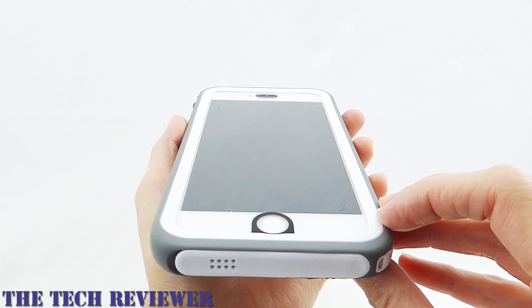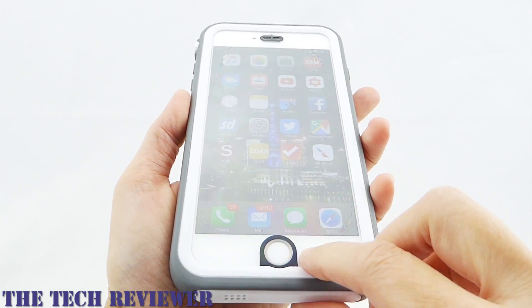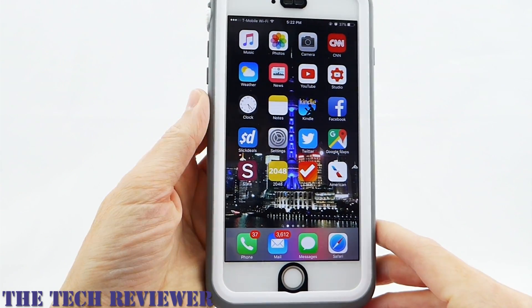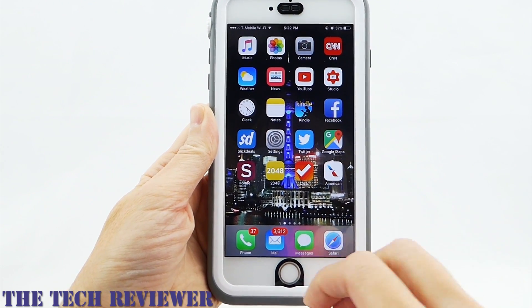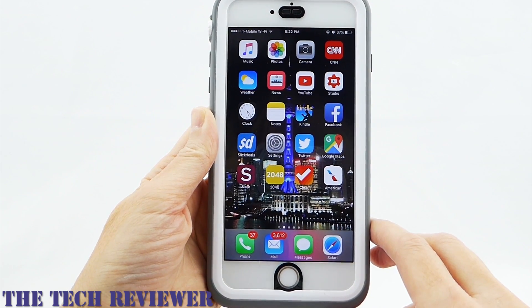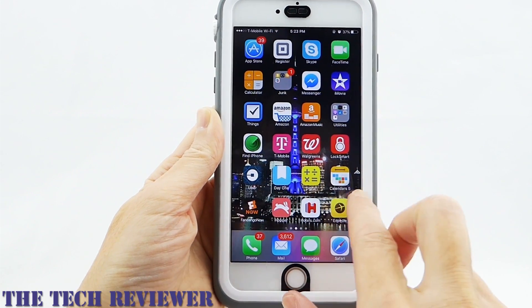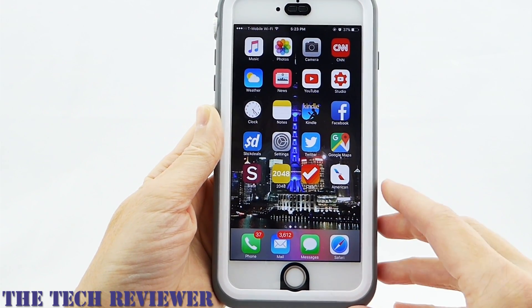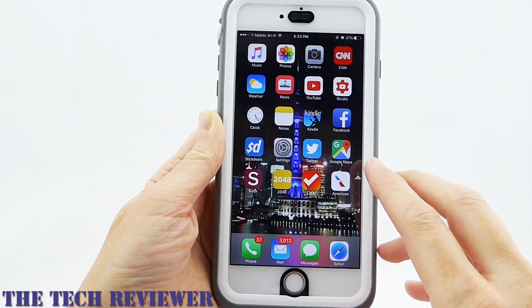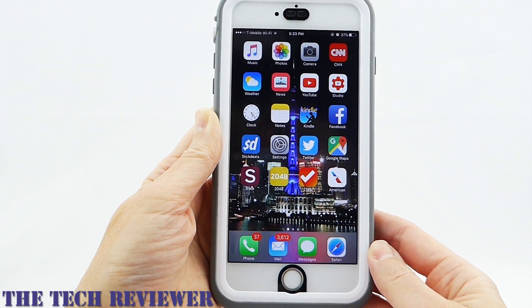Going around to the front and looking at the screen protector, I think this is the weakest link in the Catalyst case. Certain parts work just fine — Touch ID is perfectly flawless, no problems at all. But the screen protector itself is not as good as the plastic screen protectors I've tested with most waterproof cases. There seems to be more of a screen gap, because overall the screen is just not quite as responsive. You have to tap a little harder, and everything is just a little bit more irritating. It really detracts from the case, unfortunately.